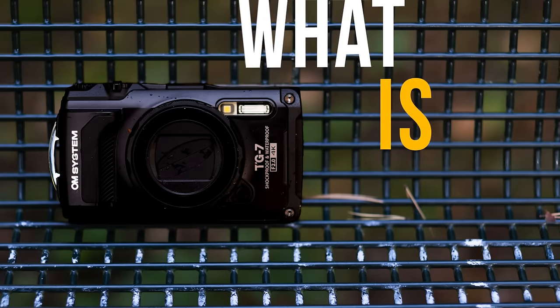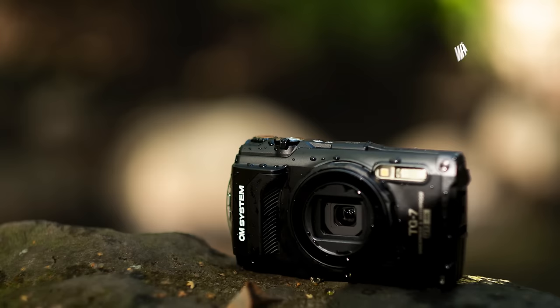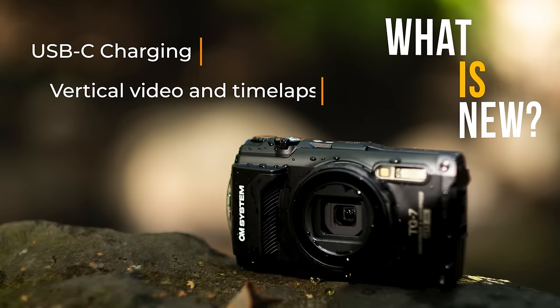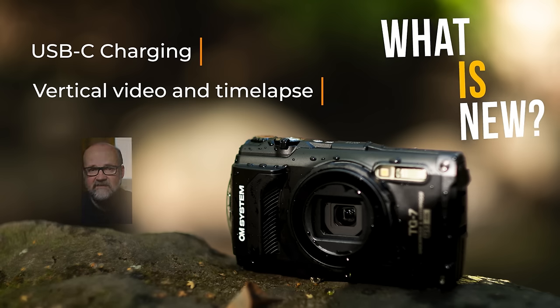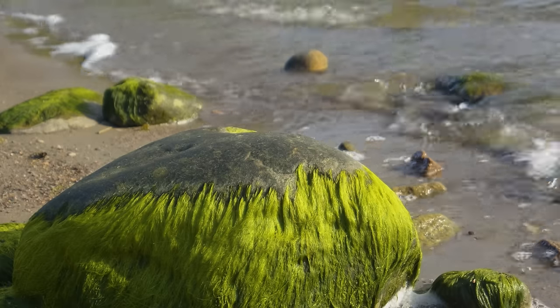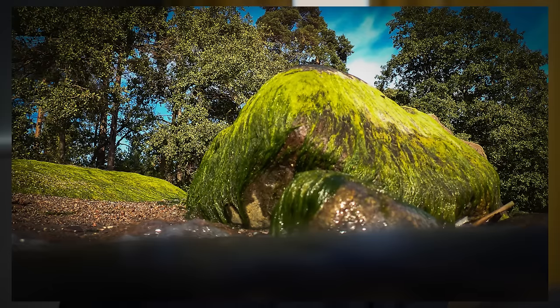Before we get into the specs, let's look at what's new compared to the TG6. The TG7 has USB-C charging, and vertical video and timelapse are new. Vertical video is great for social media — for YouTube Shorts, for example, when you're out in the woods and need to do a quick video about your adventures. It can also be triggered with the remote controller RM-VR1, which is compatible with many other OM System cameras — a handy way to remotely trigger the camera.